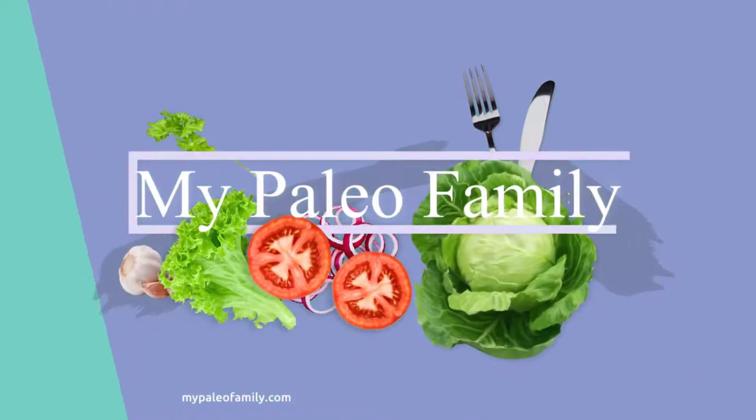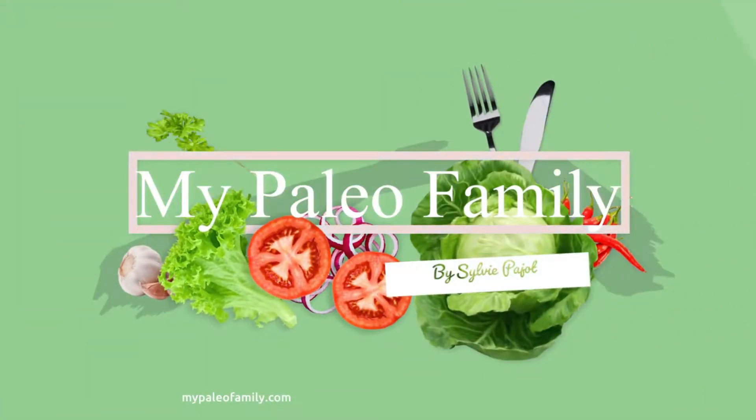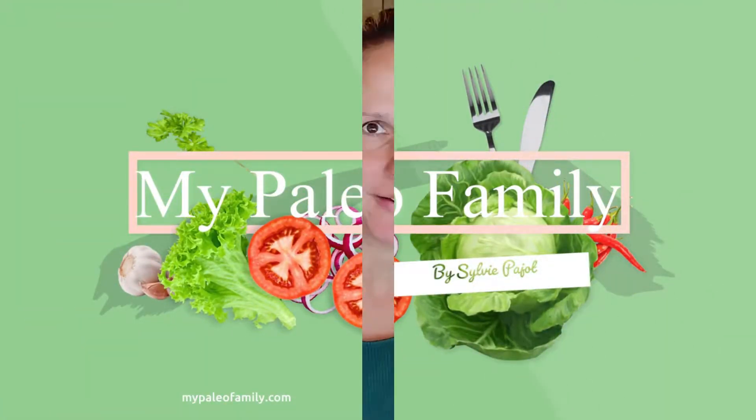Hi, my name is Sylvie and my job is to take the overwhelm out of paleo living. Today we're going to be talking about making non-dairy milk and I'll be showing you how I make my three favorite non-dairy milks.